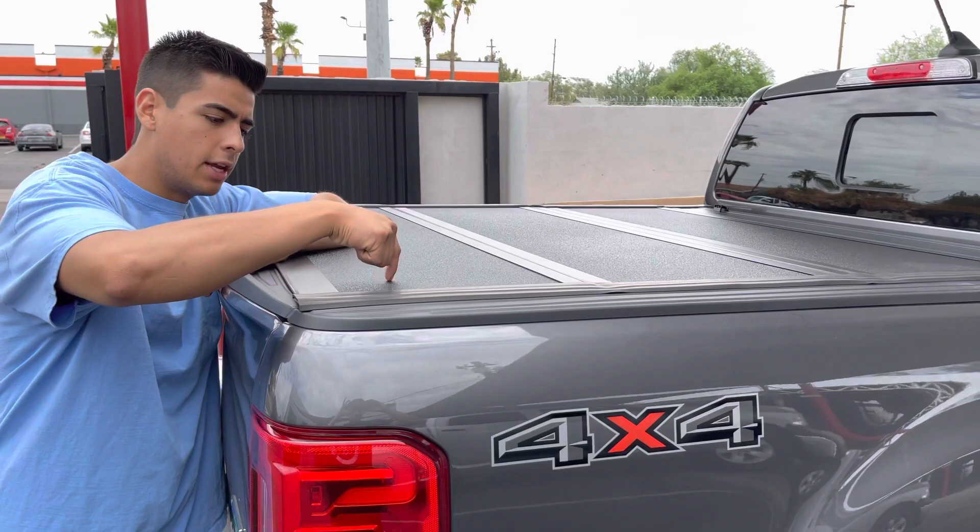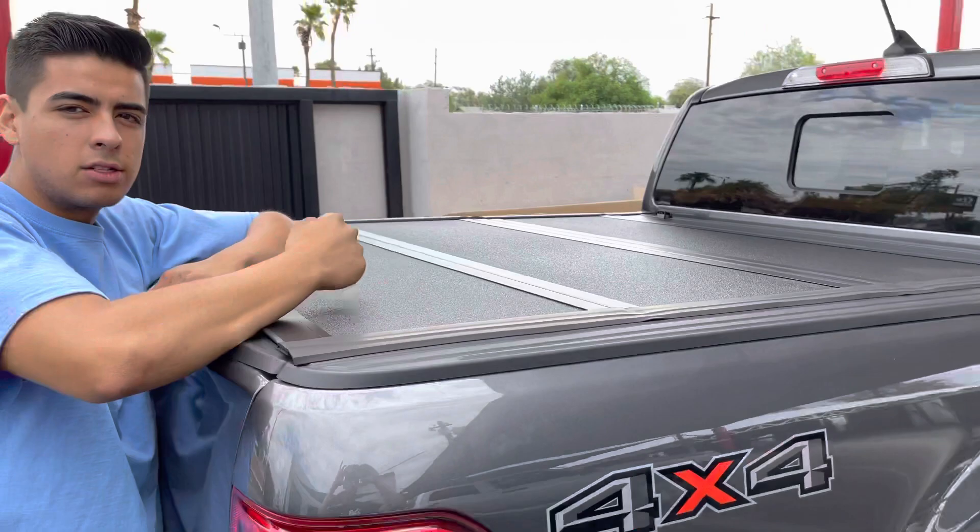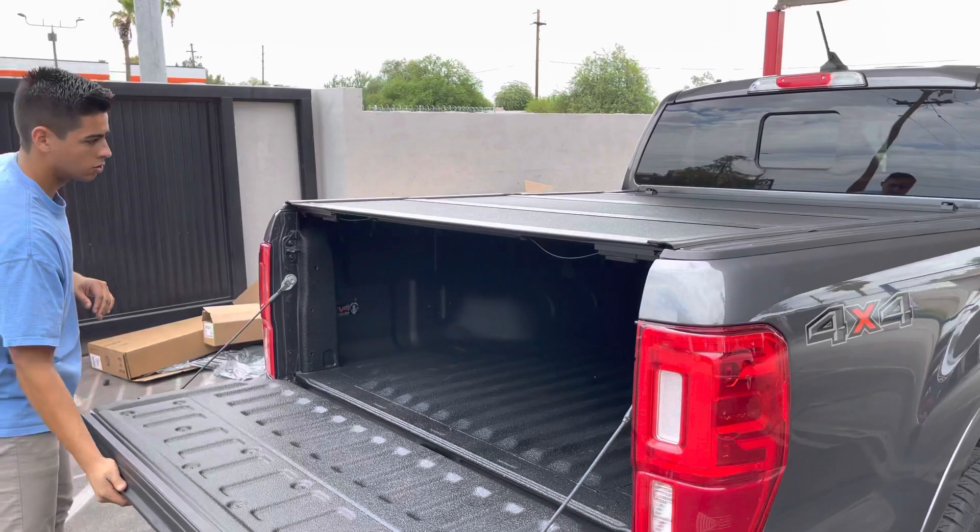Now if you look at this finish, it's a Line-X Rhino liner. It's textured, very scratch and dent resistant. Looks great.